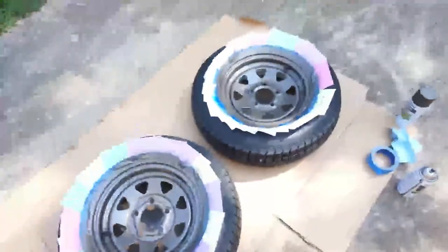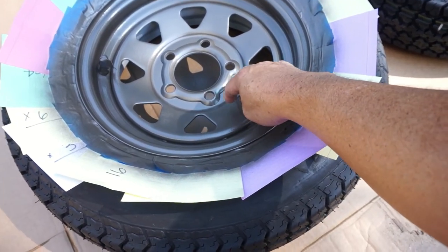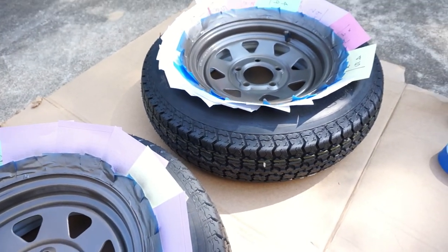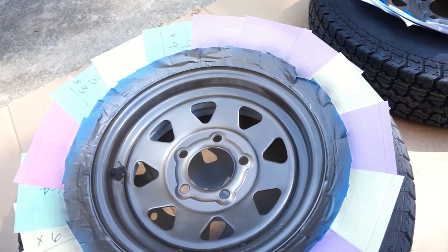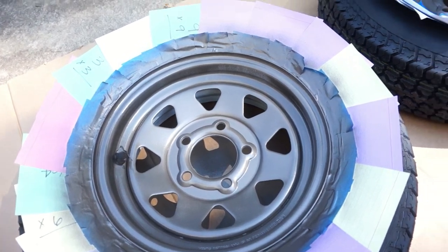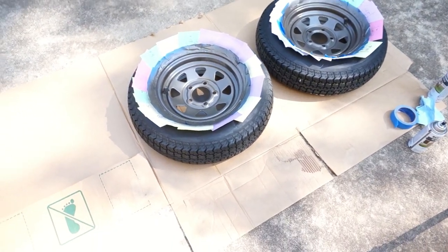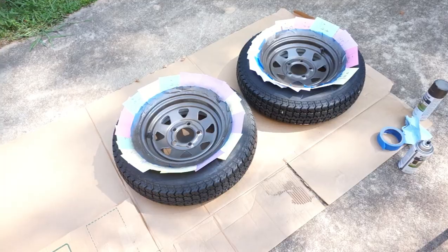It's been 15 minutes and the can says it will be dry to touch in about 15 minutes — which it is. Right now it's Georgia hot and humid, probably 80 degrees, and it's been out in the sun which helps dry it quicker. So let's go ahead and put a second coat on, and then that will be it for painting the wheels. We'll get them installed after probably 24 hours.